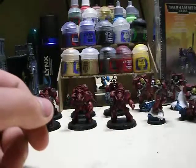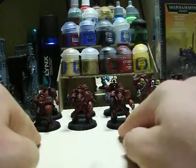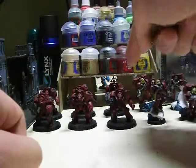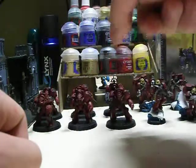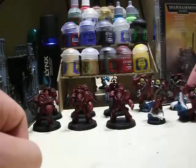Just a quick studio update because I haven't done one in quite some time. I've got 6 Blood Angels Terminators — a Heavy Flamer and a Sergeant with a Power Sword. These are part of my painting entry for the Wargaming Consortium's painting competition.